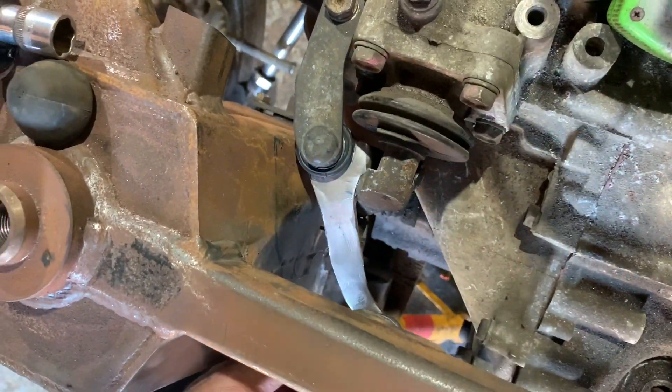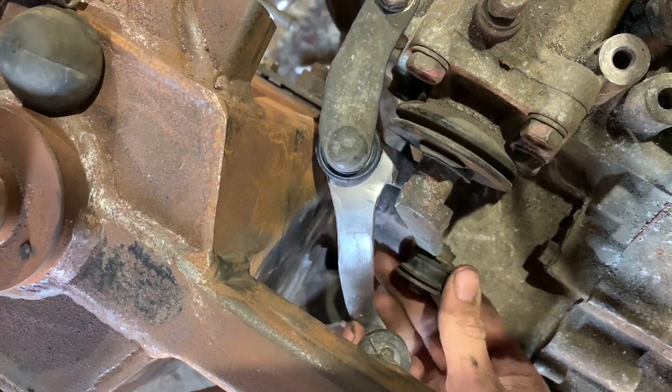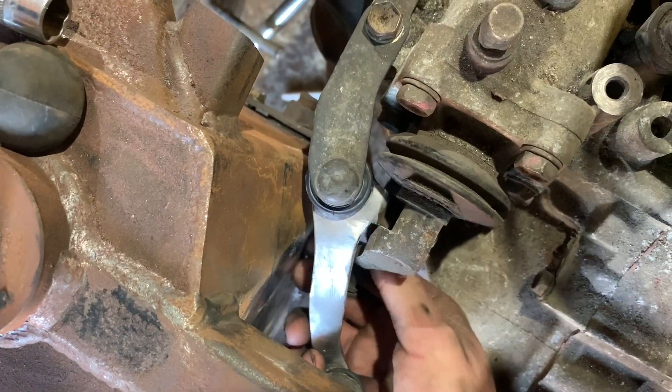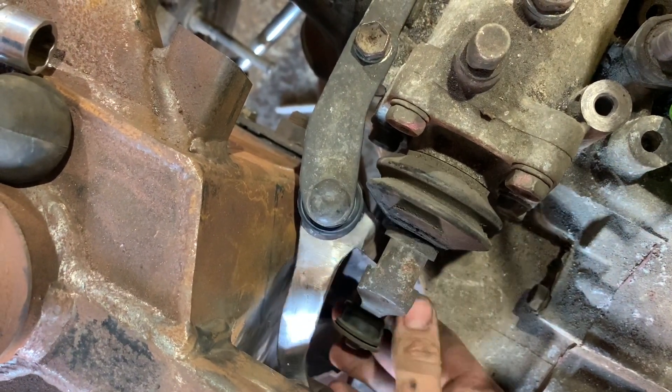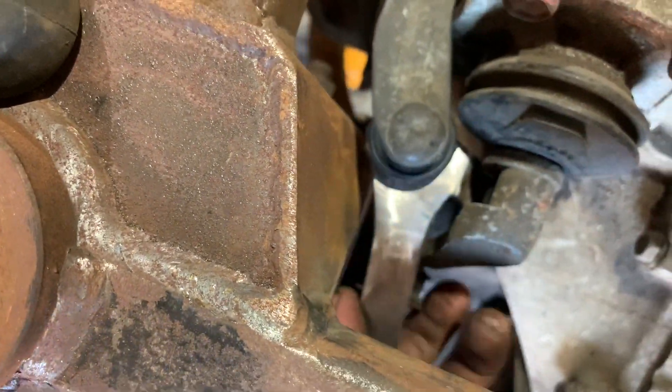Jordan's remanufactured that linkage - just checking all the clearances. That looks good; you can see right down the side of there clearing the subframe.